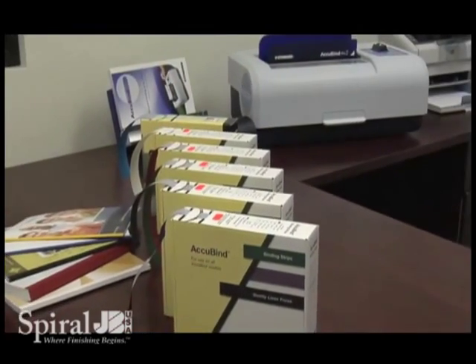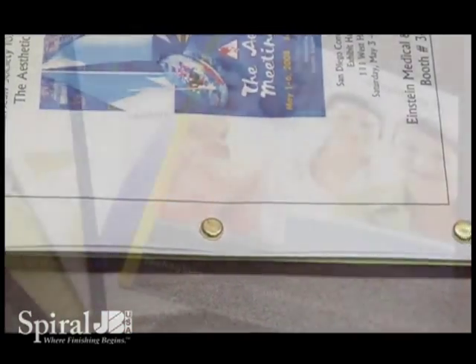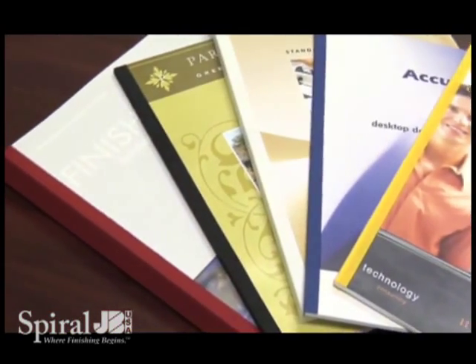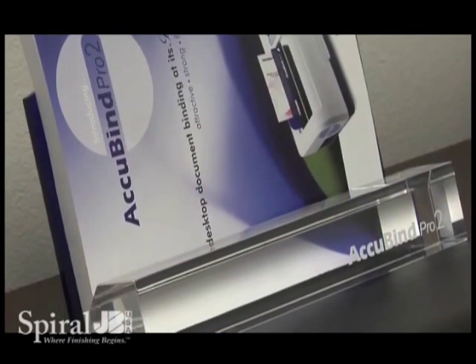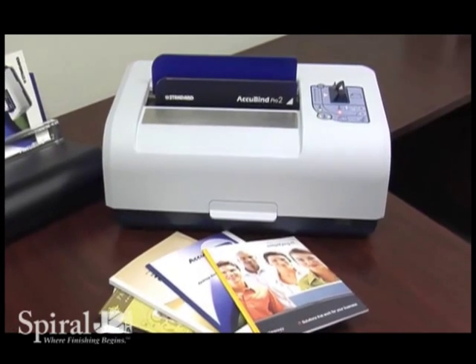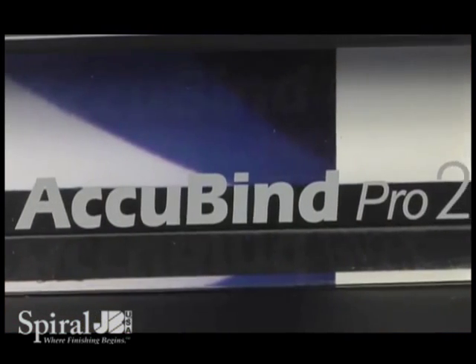The Acubind Pro 2 saves you time. There's no sheet punching or drilling required. It can bind as few as 5 sheets and as many as 325 sheets with speeds of up to 200 binds per hour. The Acubind Pro 2 offers a durable design and superior quality that provides years of reliable operation.